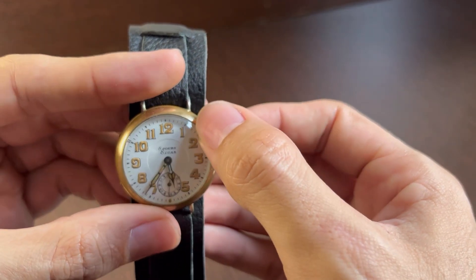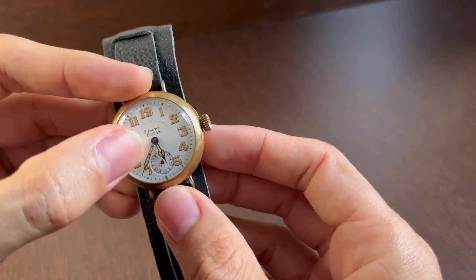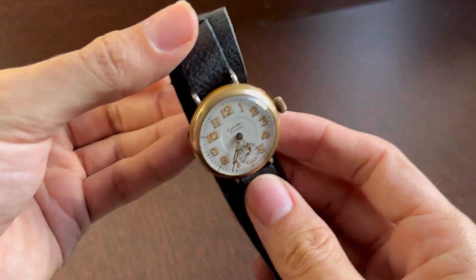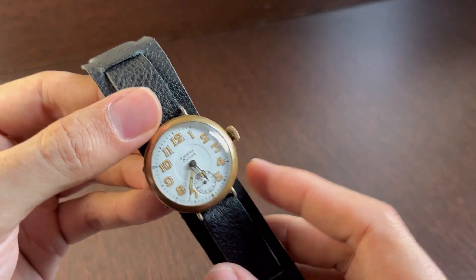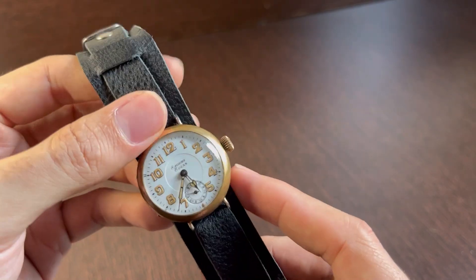All these numerals you'll see in this yellow-orange color — this is all Undark, which is radium and zinc. Also the hands — this yellow-orange part that you see on the hands is also radium and zinc, which is called Undark.